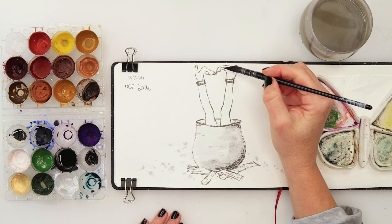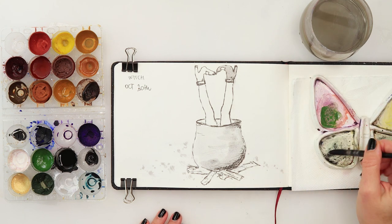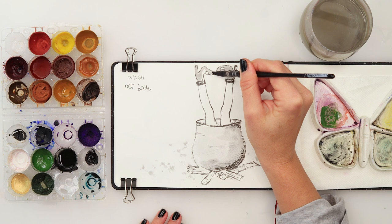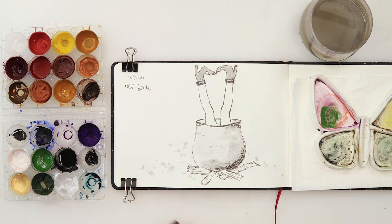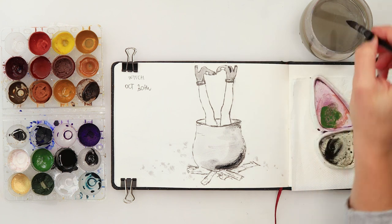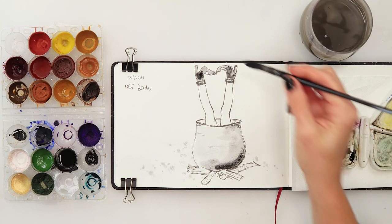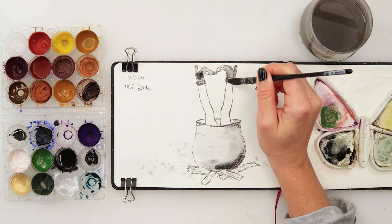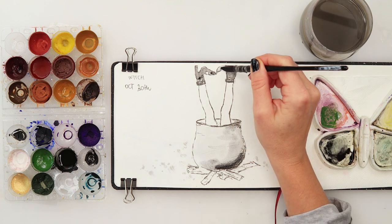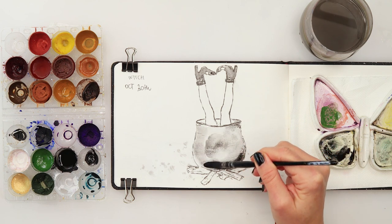Just a few tappings here, and I'll also paint her boots and shoes black as well. We don't have to paint it the entire way - just a little bit more here and a little bit more here.